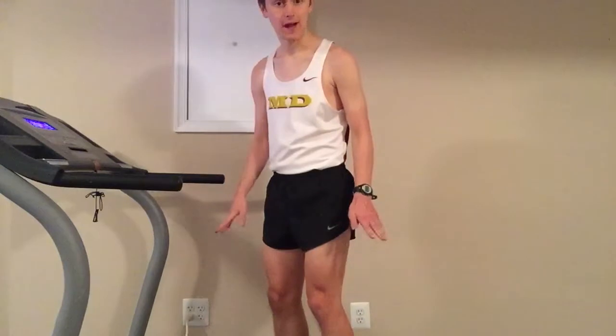So obviously, like with any run, you've got to start with a warm-up. I usually do two miles because that gives me enough time — gives my legs enough time to warm up — so I'm going to do that right now.